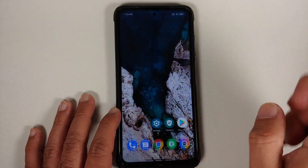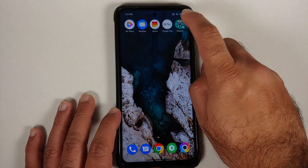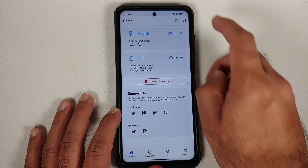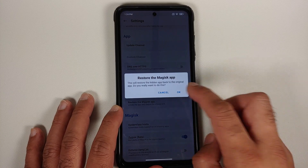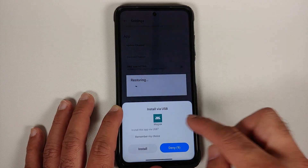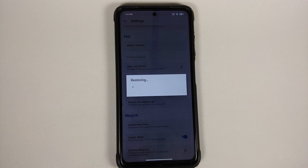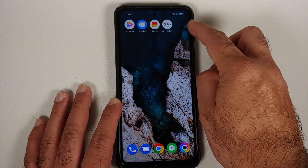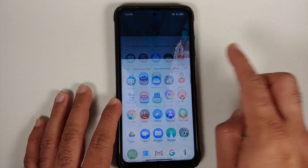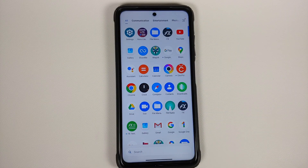Now what if you want to unhide it again? It's as easy as going back into Magisk (or your Hide app), going into Settings, and selecting Restore the Magisk Application, then OK. It will begin restoring. On the Install via USB prompt, select Install again. The Magisk app will be restored, the shortcut disappears, and the Magisk app is back in your app drawer.